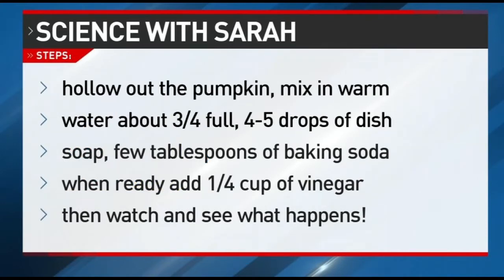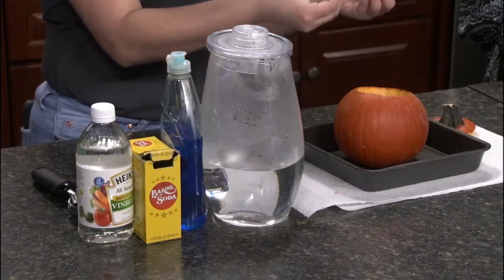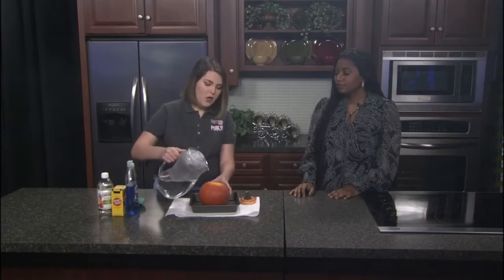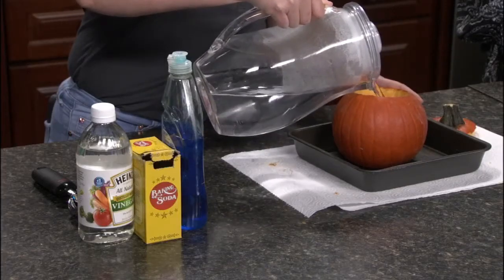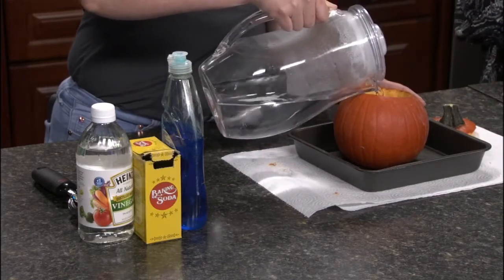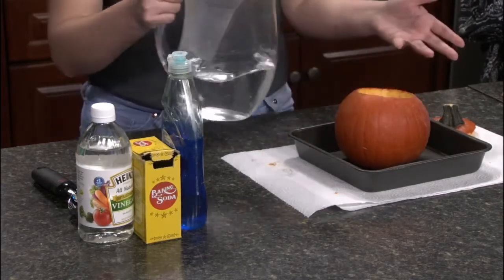The first thing you're going to do is hollow out your pumpkin. This is a fun part for kids because it gets a bit messy — it's a sensory part of the experiment. You can even keep the guts and seeds for them to play with. Then fill the pumpkin about three-quarters of the way full with warm water. You can pretty much eyeball everything.